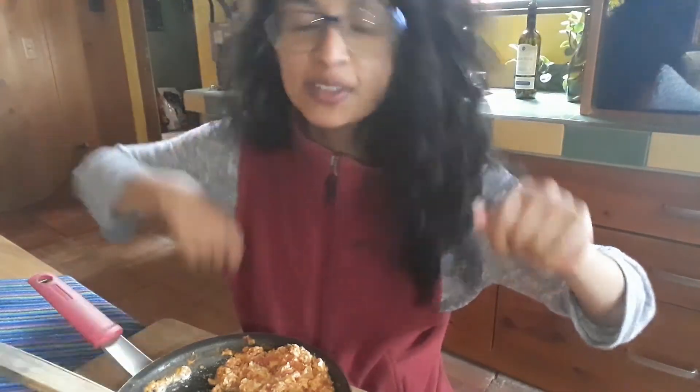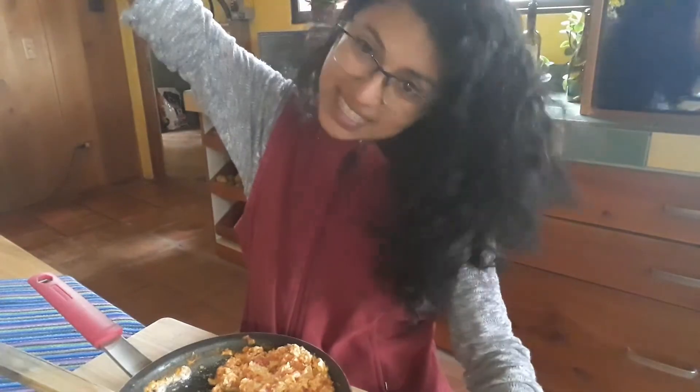Çok teşekkür ederim to all my Turkish friends for teaching me this beautiful breakfast and how to prepare it. Thank you very much for watching my vlog till the end. I send you a huge hug and kiss — take care! See you later! Hasta luego! Görüşürüz! I love you! Peace!